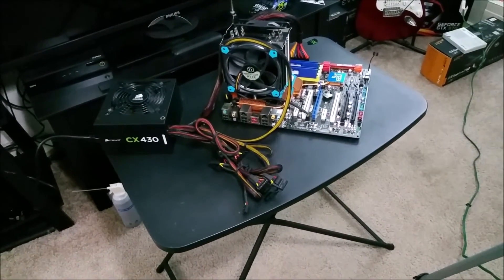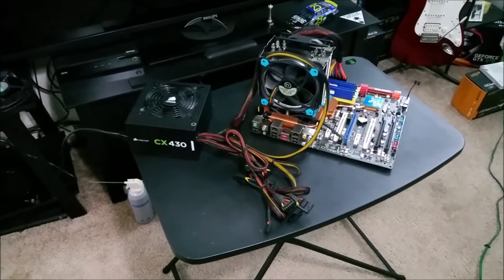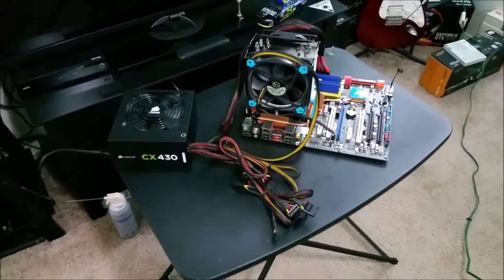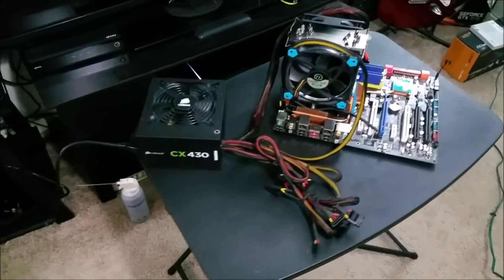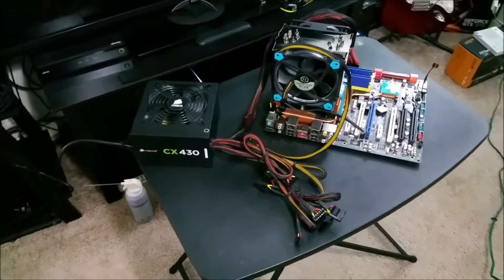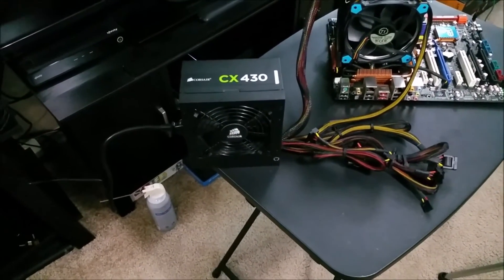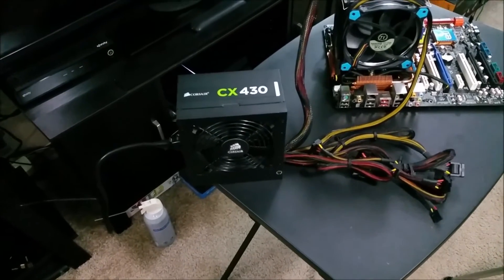Hi and welcome back. So I have procured a box — a square box, a box that looks like an octopus with colorful tentacles. It's a CX430 non-modular power supply. It is an 80 Plus Bronze power supply unit.